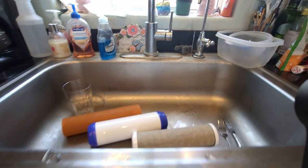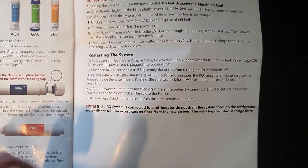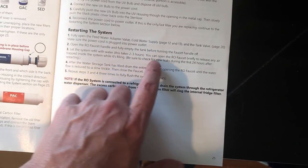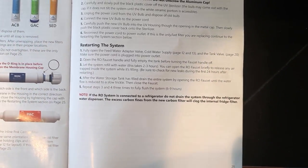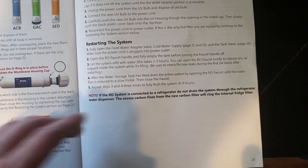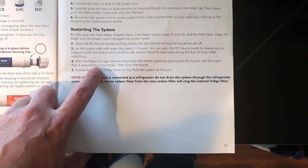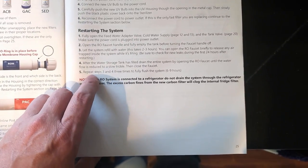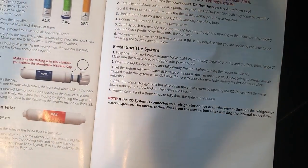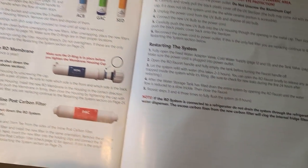According to the restart instructions in the manual: let the system refill with water — this takes two to three hours. You can open the RO faucet briefly to release any trapped air while it's filling. Check for leaks. After the storage tank has filled, drain the entire system by opening the RO faucet until water flow reduces to a slow trickle. Repeat that fill-and-drain cycle three times before the water is drinkable. Pretty simple — it's filling up now.